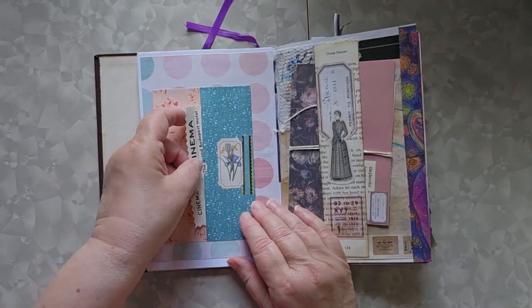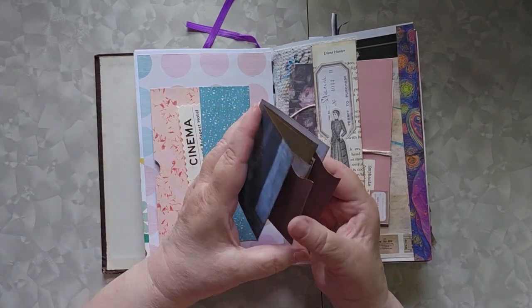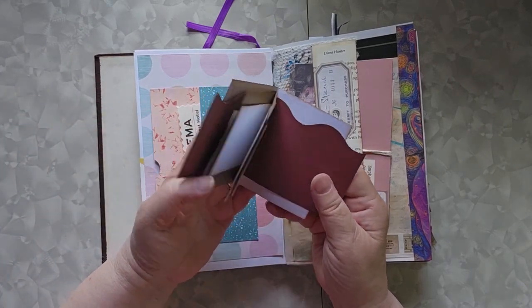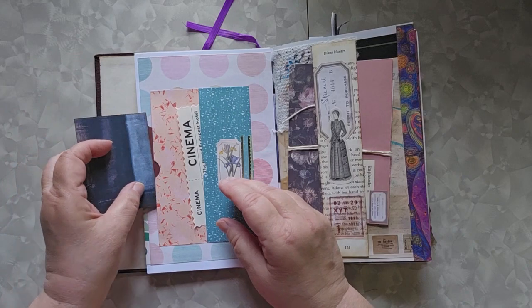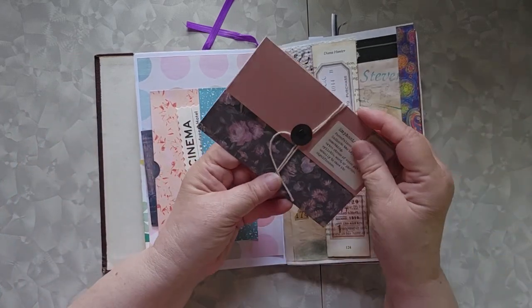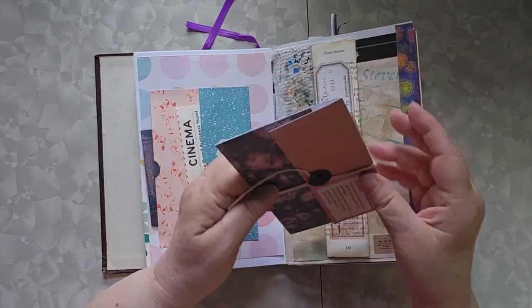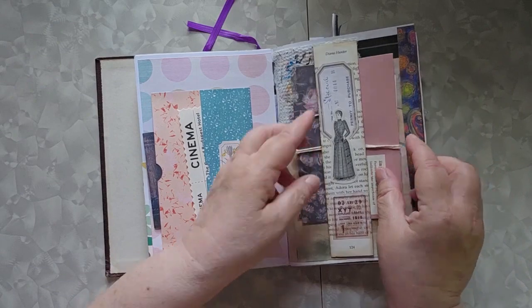This is a side pocket double pocket, and in it I put one of my little booklets made out of scraps — just to remind myself I have those and I've made a bunch of them. This is a bigger version of that little pocket envelope, but with a fancy tie, and I put that in there so I wouldn't forget.